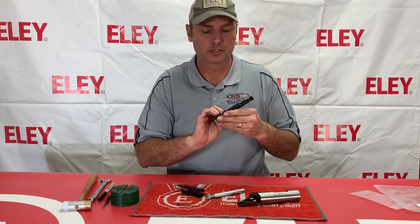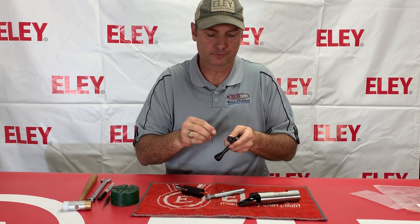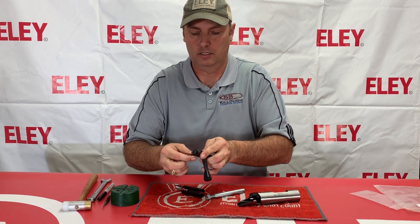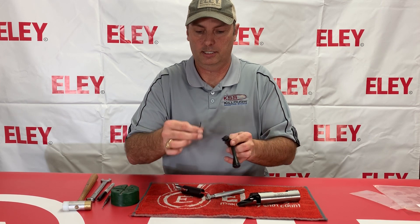Remove the bolt. We have a small allen screw here right in front of one of the lugs that you need to remove. Take that screw out.